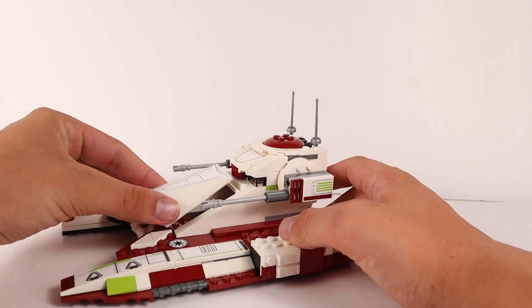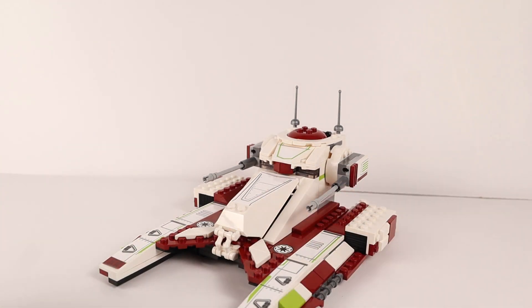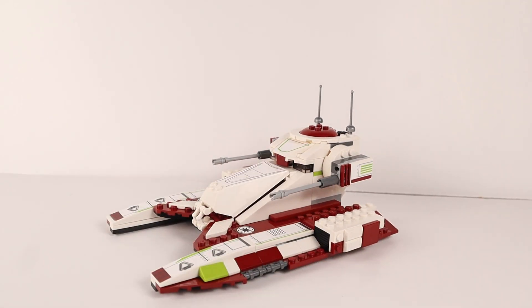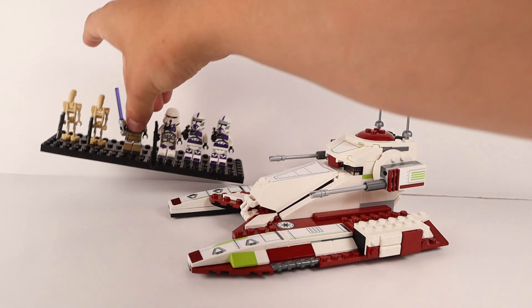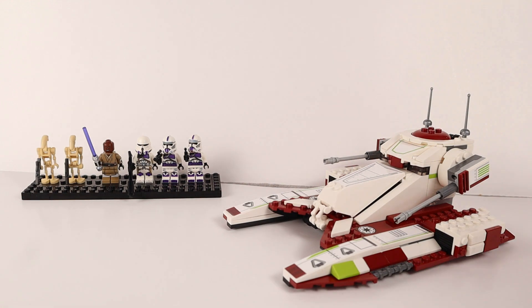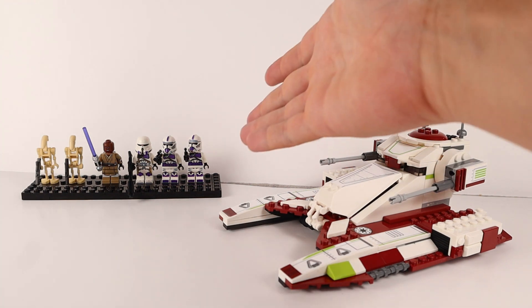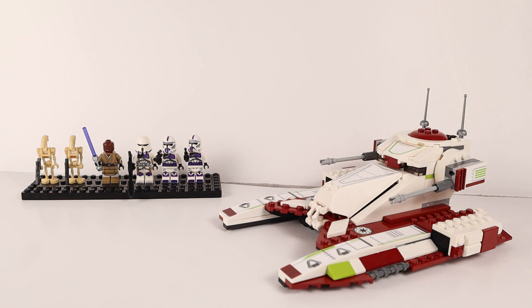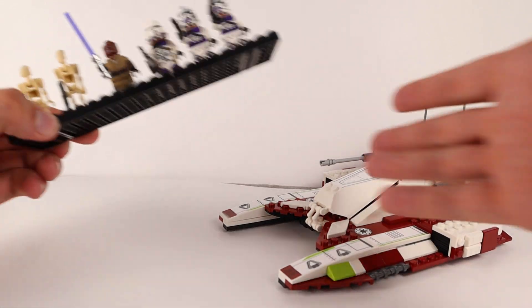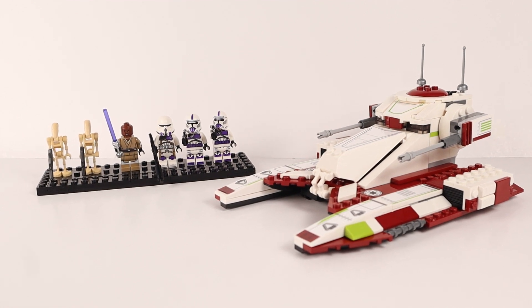Everything about the tank feels weird, largely because of how that middle tower section looks — it throws off the good parts like the base. The stickers are nice and it does look like a tank, but it just feels off and doesn't quite fit the battle aesthetic. That said, the set itself is great because of the figures. They're the real balancing point here — it's a little frustrating, but those figures you just can't pass up.